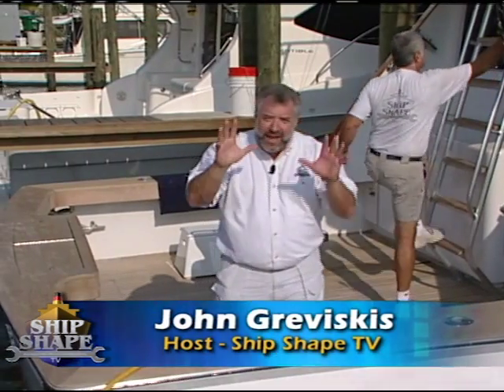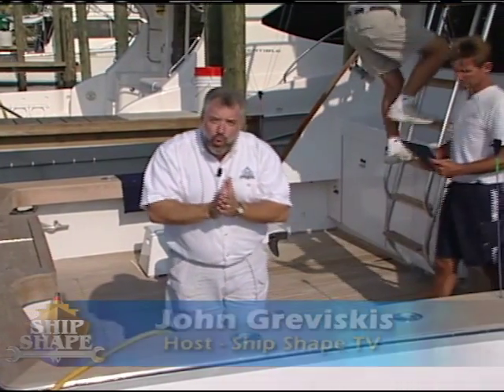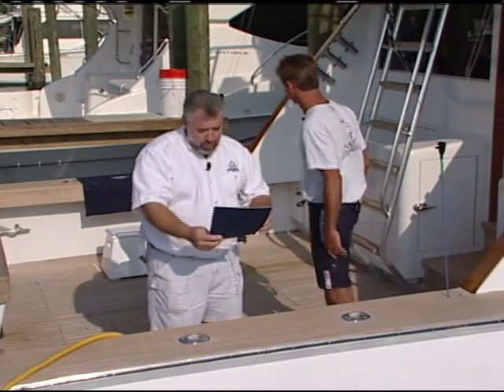Hi, I'm John Graviscus. It's great to have you back aboard the boat with us again. Here's the survey. Awesome, thank you, Bert.